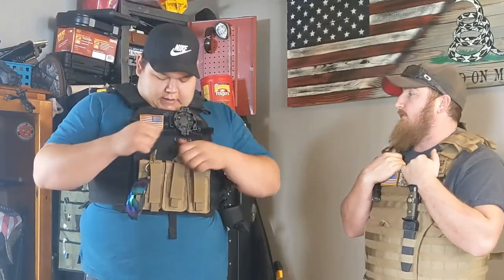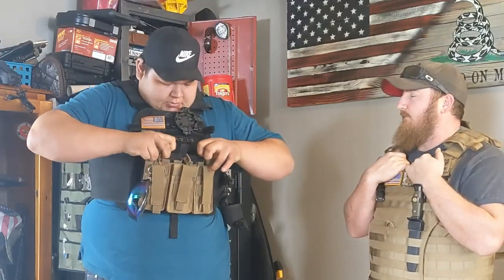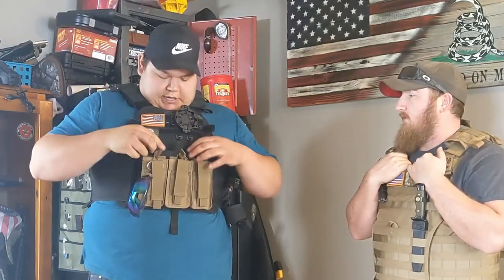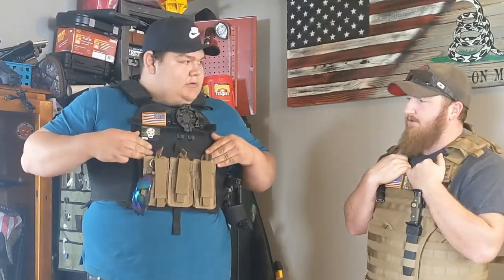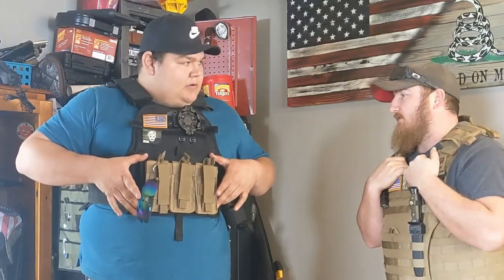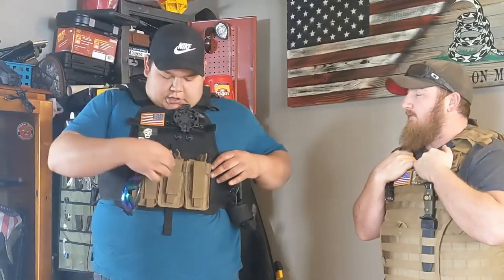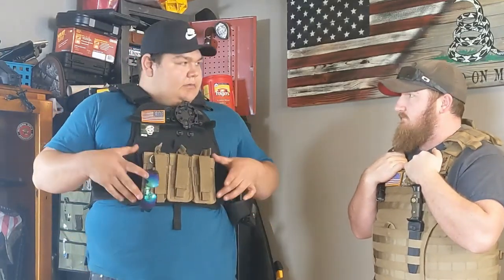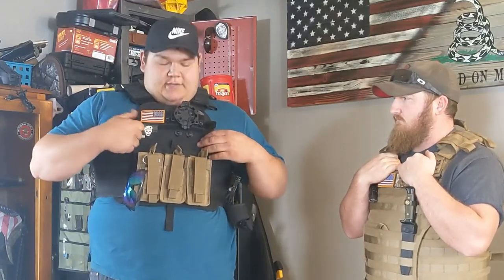There's a pocket here where I could run a couple more mags, or you could always put an extra plate in there for a little extra protection. You could actually fit two side plates in there since side plates are only about six inches. You can put a soft plate in there to help catch shrapnel and stuff.